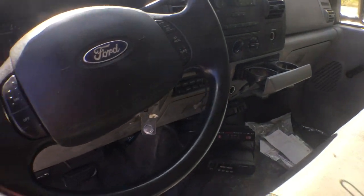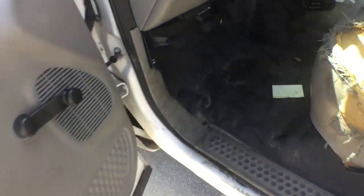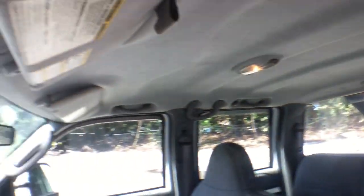The dash looks good. AC is blowing cold. This one has cruise control and manual windows. The door panels look good, just slightly faded. The floor mat looks good. The headliner is okay — just dirty, but it's not hanging.